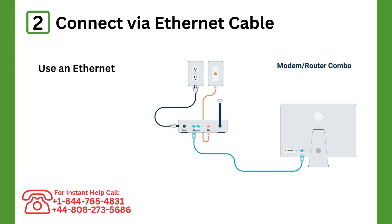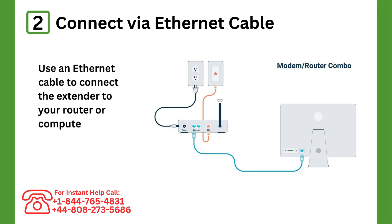Step 2: Connect via Ethernet cable. Use an Ethernet cable to connect the extender to your router or computer.